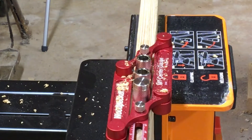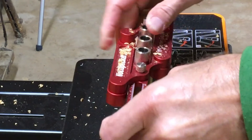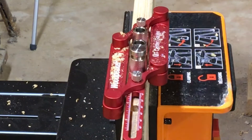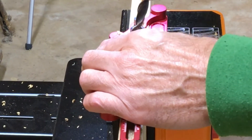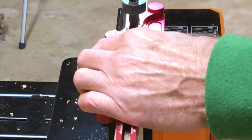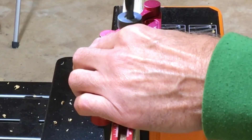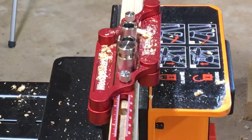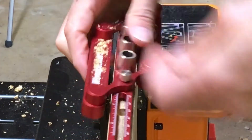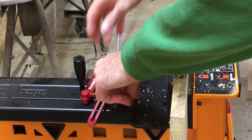Now I just keep sliding it down, put this pin in the next hole, and drill the next dowel hole. There you go — I can just keep going down the board the whole length and it'll make two-inch spacings.